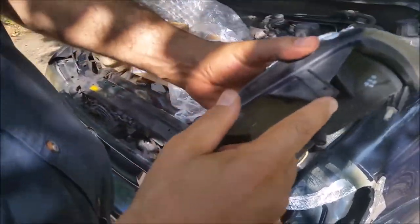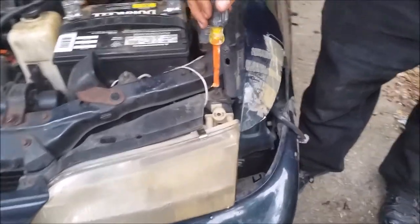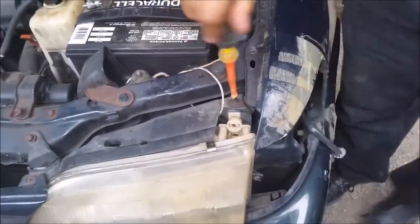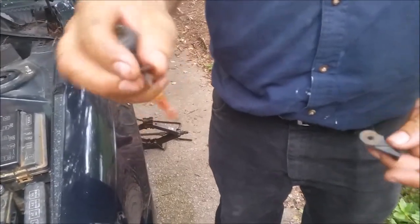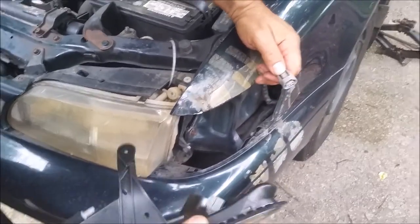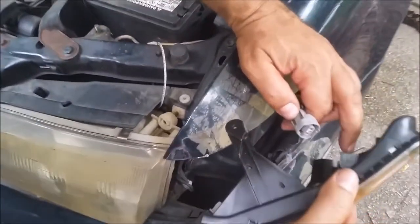As you can see, it's broken here — that's the problem. So the first thing I am going to do is remove this screw here. Then I am going to take the connection and connect it to the new light. You can see there is a place to do it — it's only one way to do it.